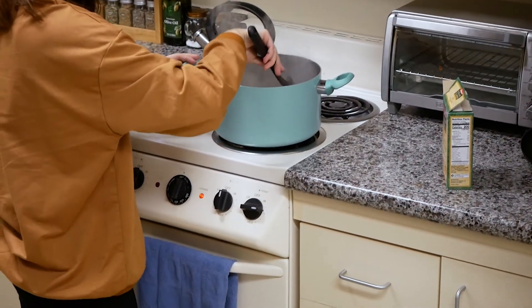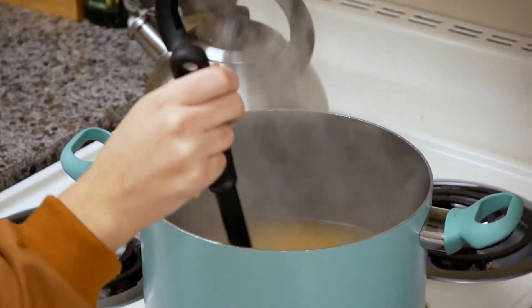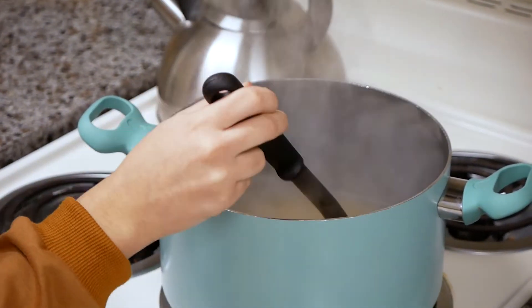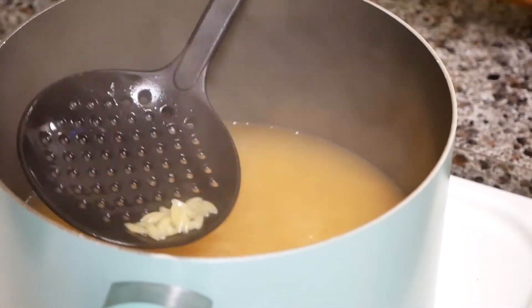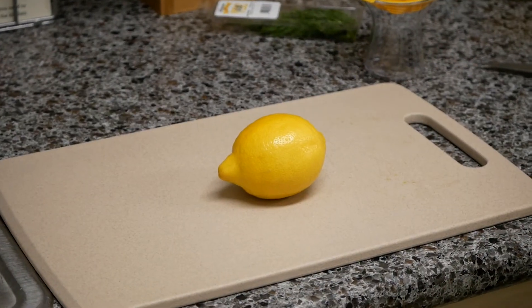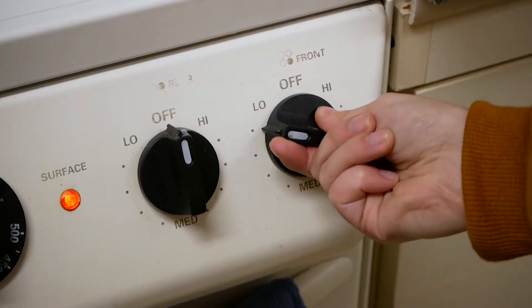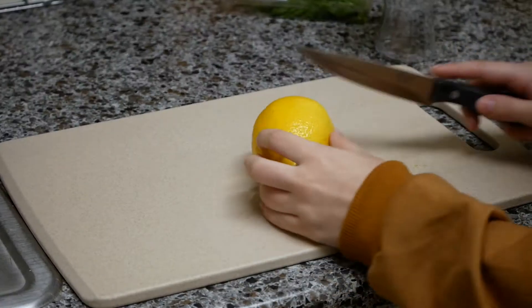Mix everything in that pot together and make sure it's all boiling. Keep checking on your orzo and see how it's doing. Next, turn the stove to low and get ready to cut your lemon in half.